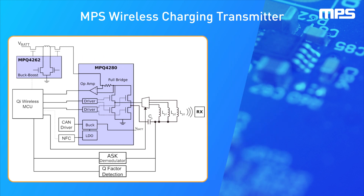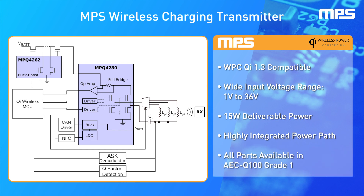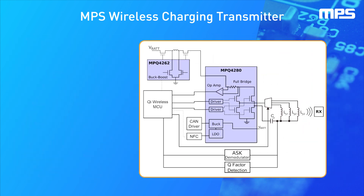Using these integrated power supply ICs for wireless power, MPS has developed a reference design that meets the Wireless Power Consortium QI 1.3 Wireless Power Transmission Standard. This reference design has a wide input voltage range and can deliver up to 15 watts of power while saving board space by integrating all of the required power converters into two ICs, both of which are available in automotive grade packages.